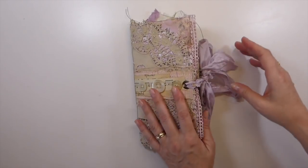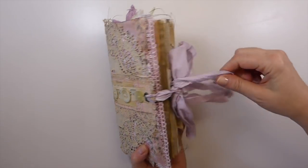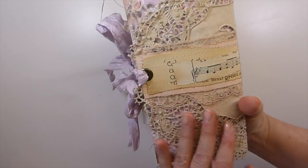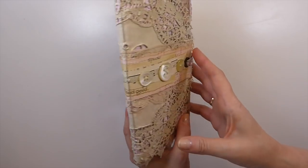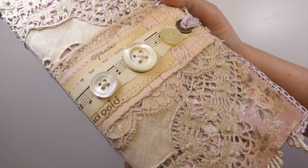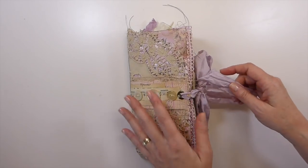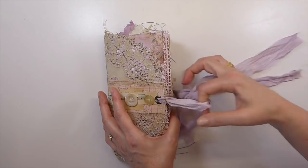This is a one-signature TN size, and the closure is with the sari silk. I've got old vintage doilies on these and then I've come back over and made the closure where I've layered with laces and various papers. I've also added these gorgeous vintage buttons — I'll give you a close-up so you can see. I love the way those have come out. I didn't feel it needed anything else because I didn't want to take away from the doilies. You can see I've got the large eyelets for the closure with the sari silk.